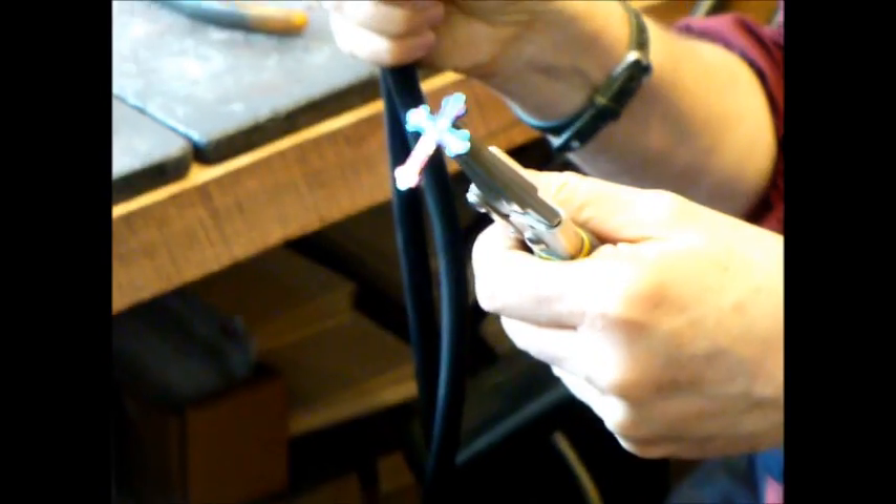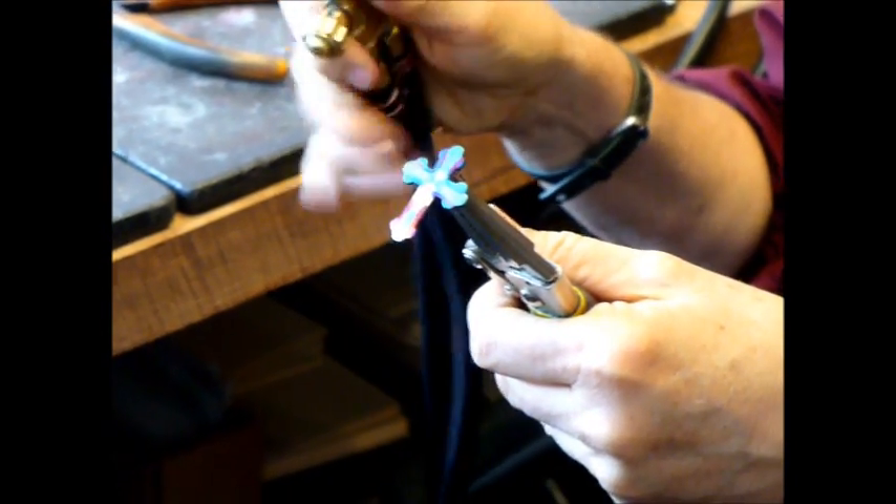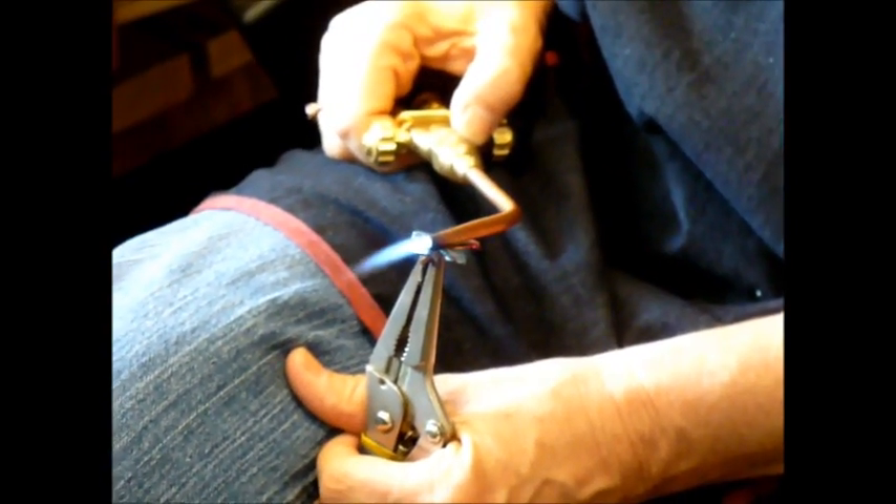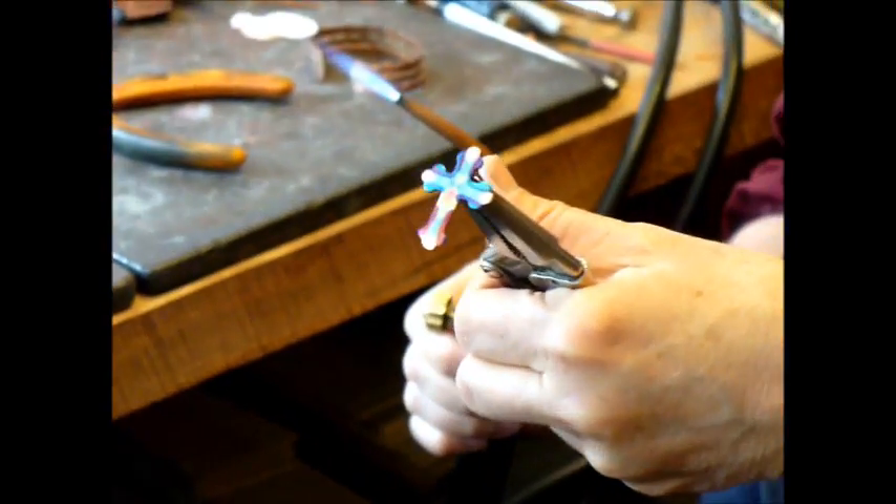I'm going to let that cool and get one more color, which is the clear copper color. I'll get down a little bit, and I'm just going to let that be my last color. I won't heat it at all — it just brings out a little bit of highlight. There you have it.